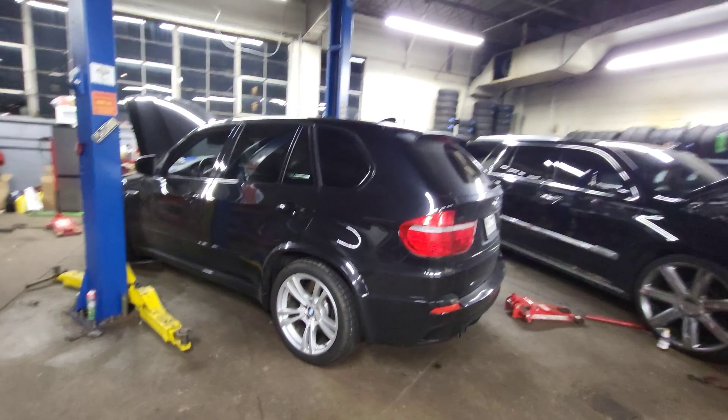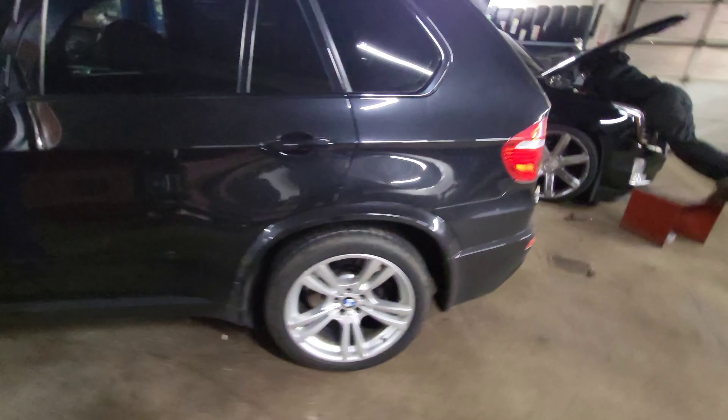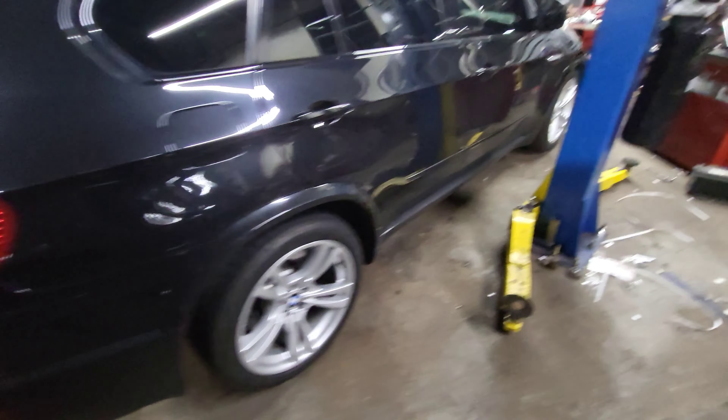I'm most likely gonna keep the 20s and do the 4 stars. 20 by 11 and a half in the front, 20 by 13 and a half in the rear. GTR tires — the 345/35s. And it'll now be perfect.